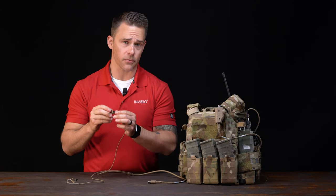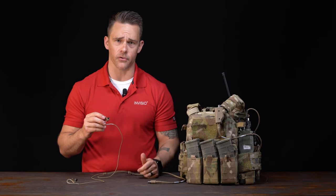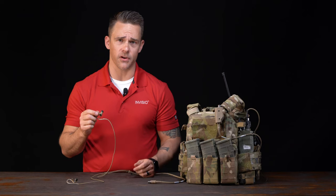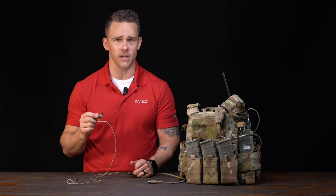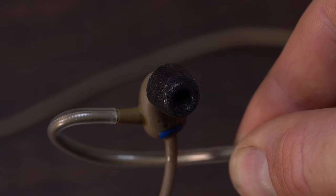On the other side we have the hear-through mic. You can't actually see the mic because it's covered by a windscreen, but underneath are the actual microphones that allow you to have 360-degree hear-through. Just in front of the hear-through mic we have this little inflatable bladder — that's the bone conduction microphone. It's going to sit against your ear canal and when you talk it picks up those vibrations and converts them into speech, allowing crystal clear communication even in loud environments. Just forward of that we have the loudspeaker, which pushes audio from your radio or connected audio device, covered by a comply foam tip.